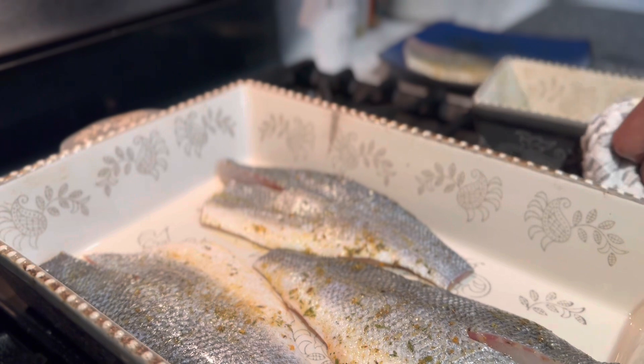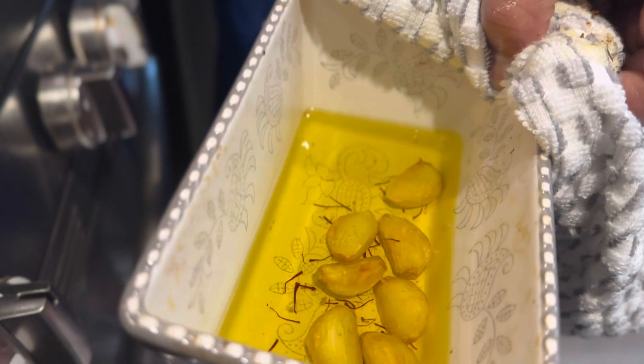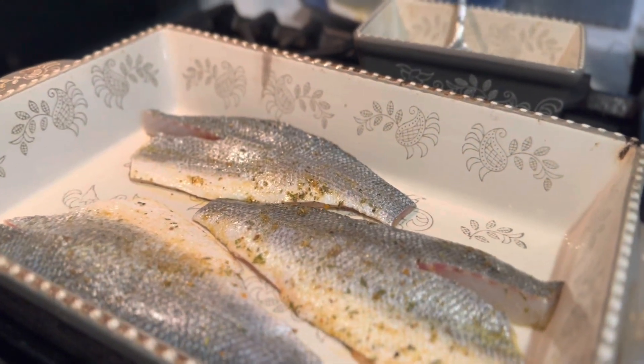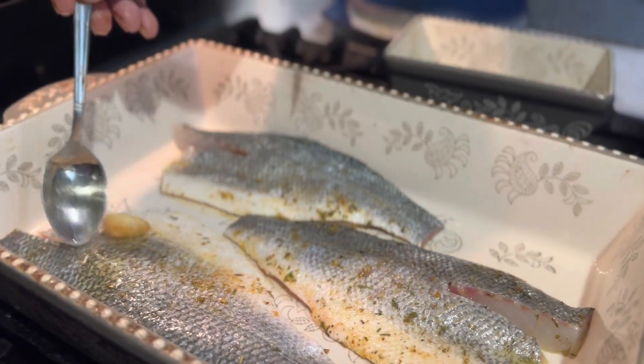See this right here? This is confit garlic right there. I'm gonna put this right over the top.